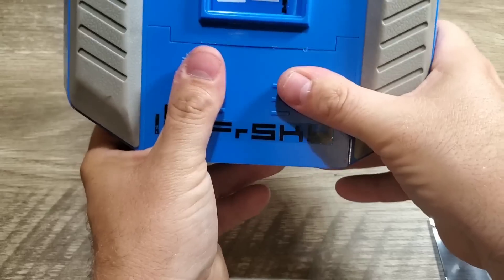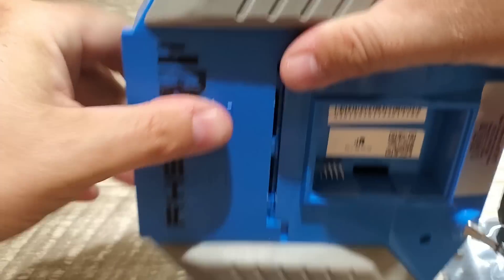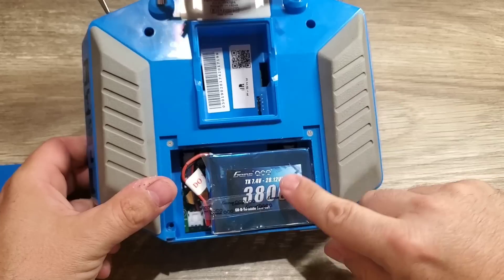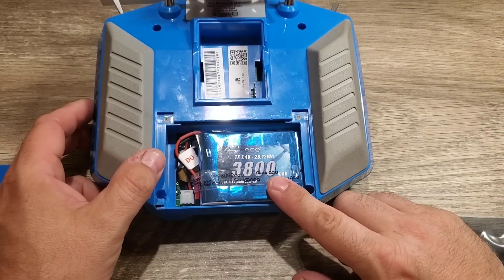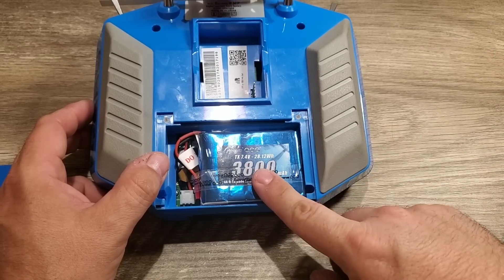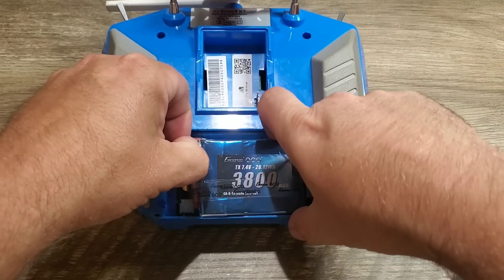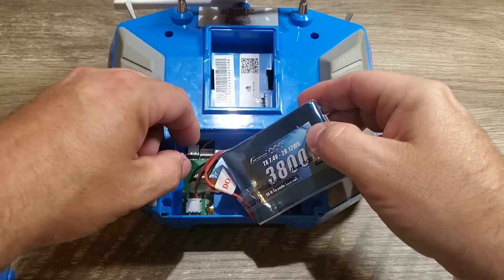The first thing we need to do is remove the battery. Now, I did a little battery mod here — I swapped out the stock AA battery tray. I'll put a link in the description for this video. This battery is quite awesome. It's a 3,800 milliamp battery, and this is what I've been using to power the QX7.